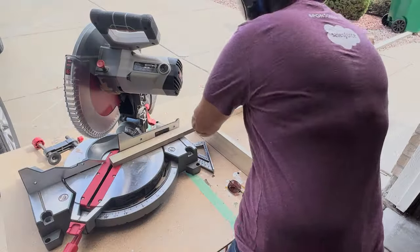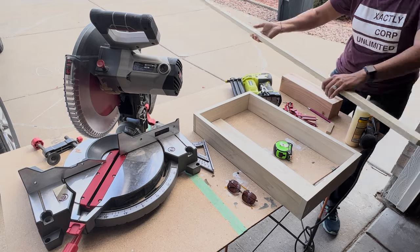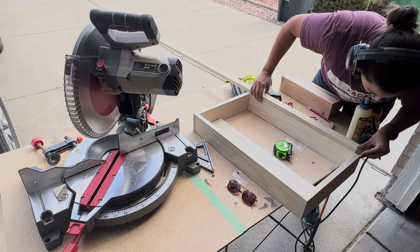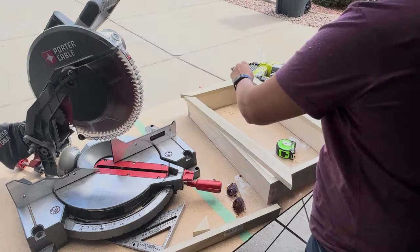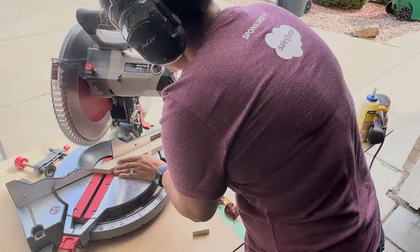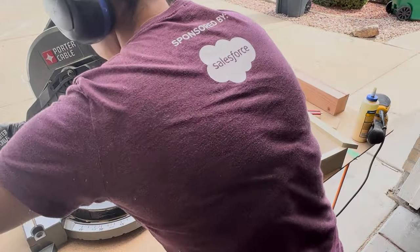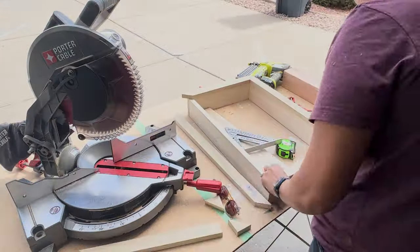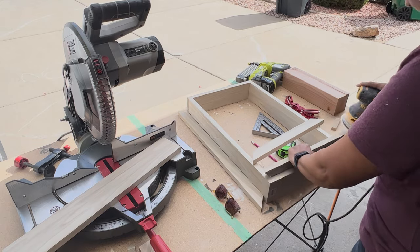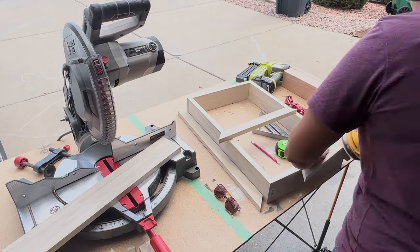Next, I grabbed my 1x2s in poplar and cut my first mitered angle for the face frame of this little nook. I just propped it right up and used a pencil and drew a line — instead of measuring, I feel it's more accurate to just use a pencil on that exact spot to know exactly where I need to cut. I then repeated this process on the additional three pieces of the face frame, and before assembly, we need to sand all of these pieces nice and smooth.